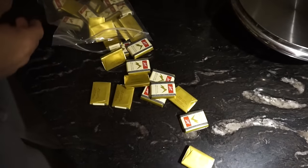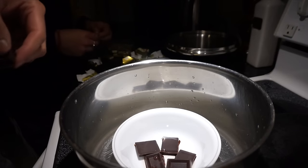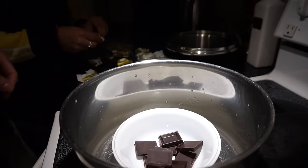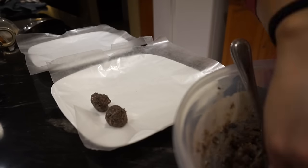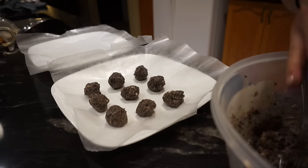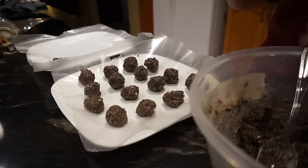Start melting your chocolate. I'm using dark chocolate because the Oreos are already really sweet, so the dark chocolate tones down the sweetness a little bit. Then roll the cookie and cream cheese mixture into balls to prepare them to be dipped into the dark chocolate.